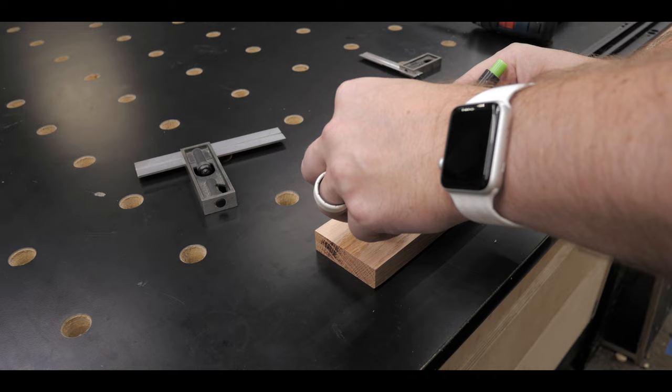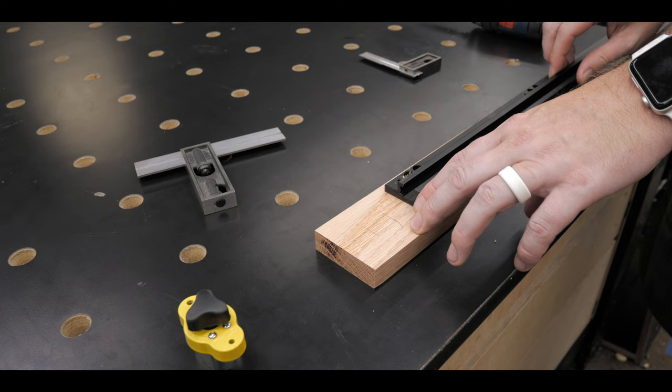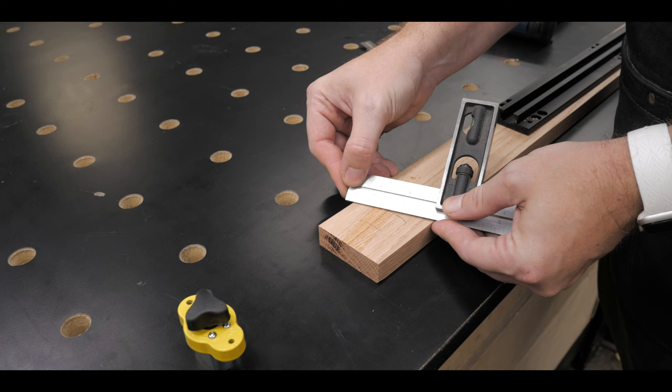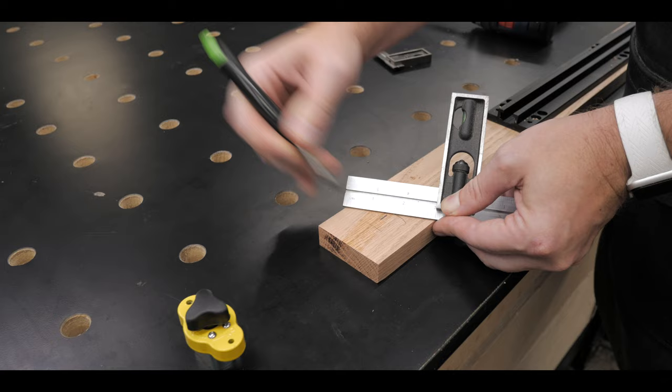Next up was centering the mag switch in the board. It doesn't really matter where they go — you just eyeball it, as long as you have one on each end. I marked out roughly the width of where the mag switch was going to land, then used a really cool trick for finding the center of the board without measuring: take your rule, angle it to the nearest whole number, and divide that in half. I did one to three, so that's one and a half — center of the board, no math needed.